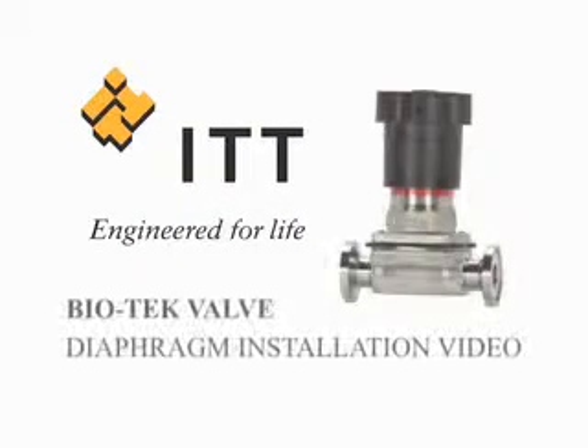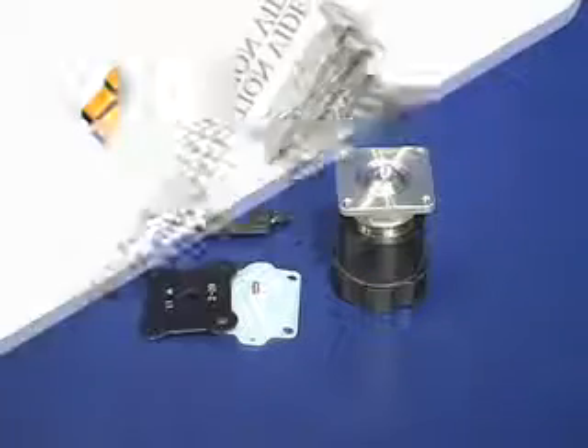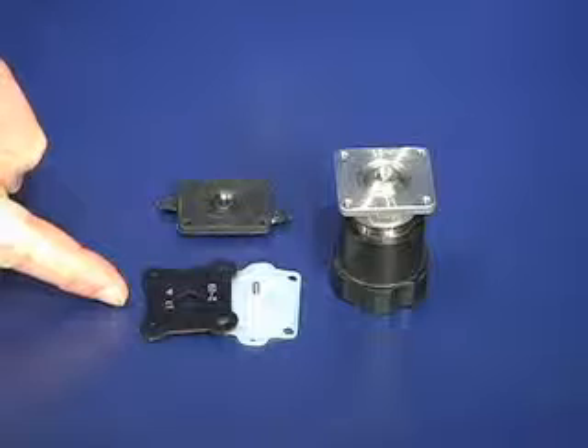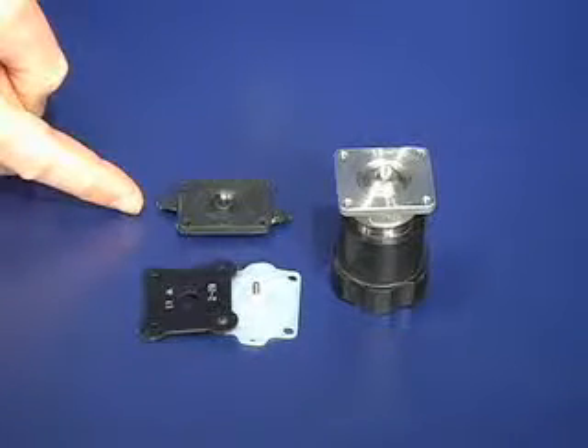Welcome to ITT Corporation's Diaphragm Installation Video for Biotech Valves. First, identify if the application uses a two-piece PTFE diaphragm or a one-piece elastomer diaphragm.